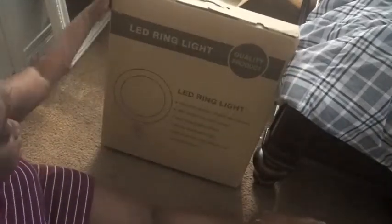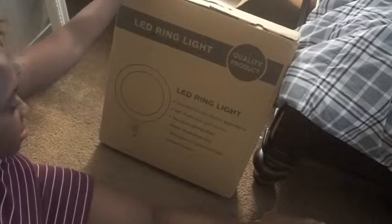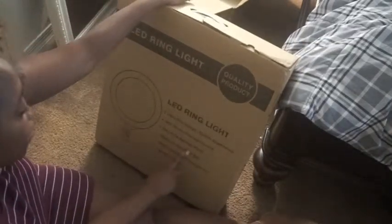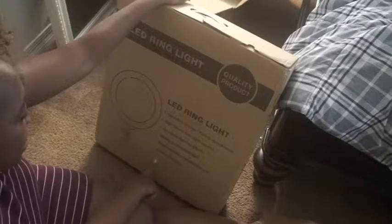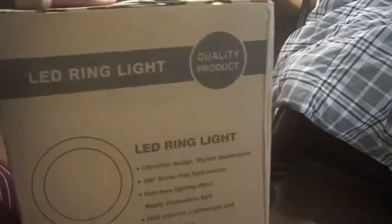Okay, let's get to this box. It says LED ring light, ultra thin design, stylish appearance, 360 flicker-free light source, halo eyes lighting effects, nearly shadowless light, and then lightweight and portable features. So that's what it looks like on the box.